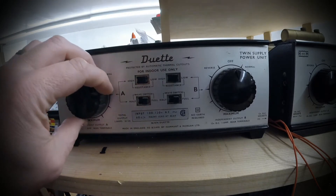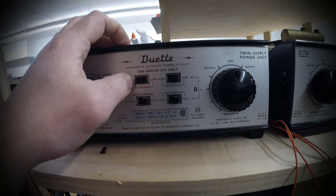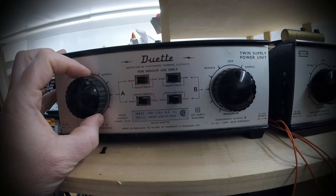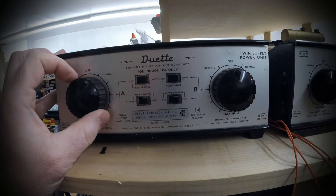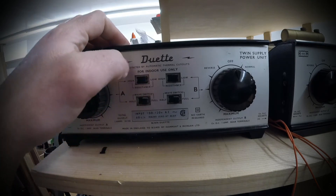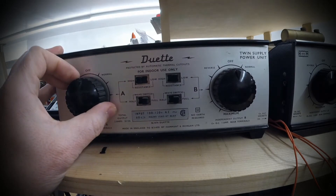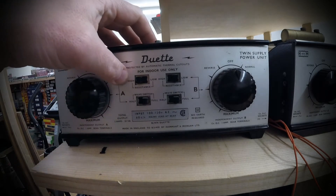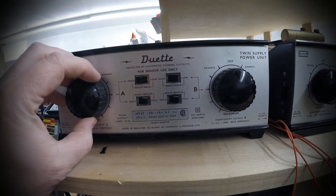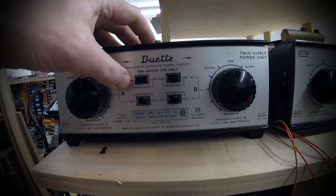I particularly like that the control on here is pretty smooth, and another feature you have is this resistance. So if you've got some motors that are wound in such a way that if you apply a little power they just take off at high speed — some of the newer locos, especially the railroad ones, will do that — you can knock it on high resistance. Basically what you're doing is adding resistance between the controller and the track, so you need an increased amount of voltage to get the train to move faster.